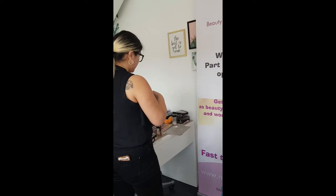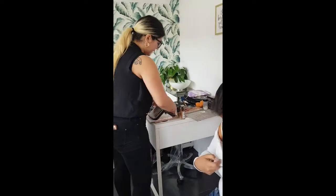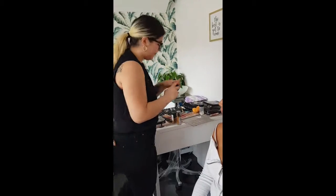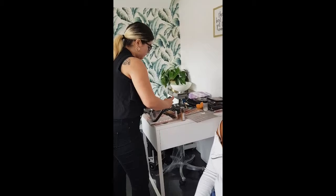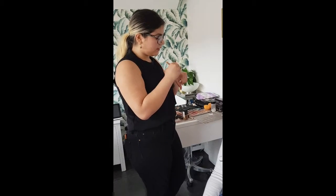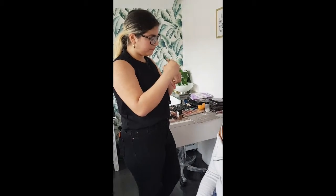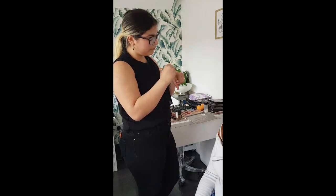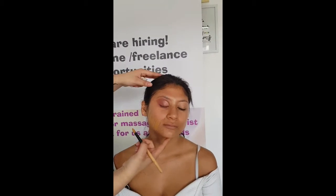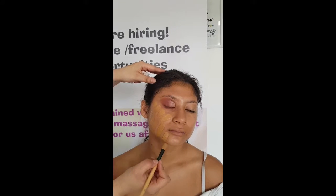I tend to mix foundations — I like the look that I get when I mix them. Now that I feel like I've got the color I wanted, I'm just going to go in and mix that foundation all together with this brush. Then you test the foundations to see if you're happy with the color, and if you are, I like to start distributing the product around the face.